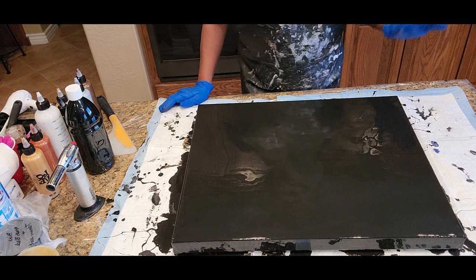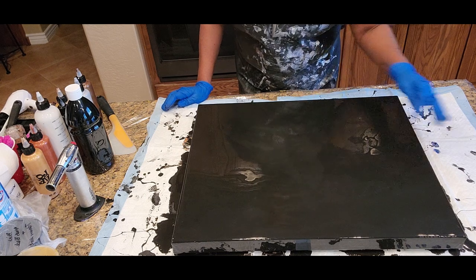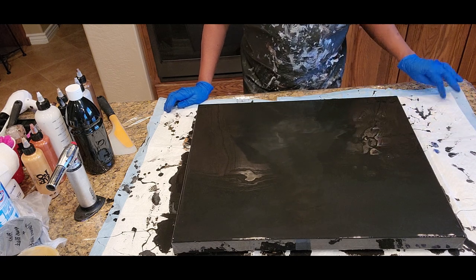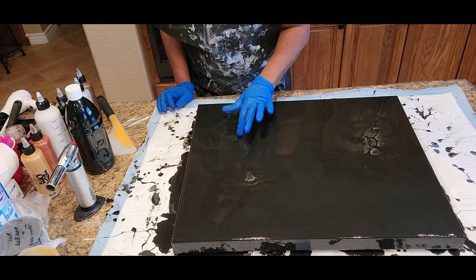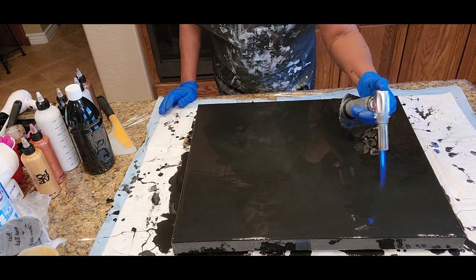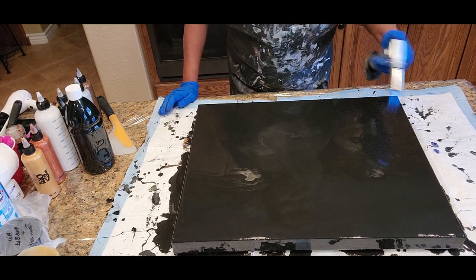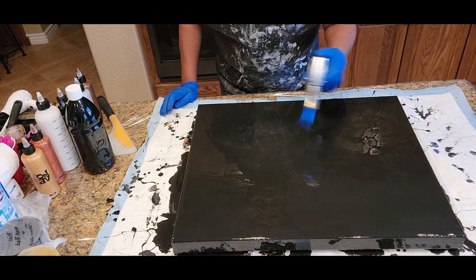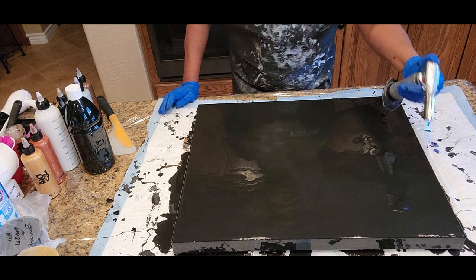I've gone ahead already and covered the base color black so that we can have more time to play with our actual paint and the design. We're looking for any uninvited guests — little air bubbles that maybe haven't quite popped. I'm going to take a torch to it once again. I already spent some time torching, but I'm going back just to ensure we get air bubbles out. They can hide and they can be a little stubborn at times. We want to have as much as possible a flawless foundation to begin with.